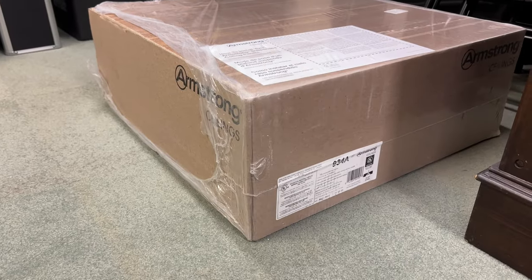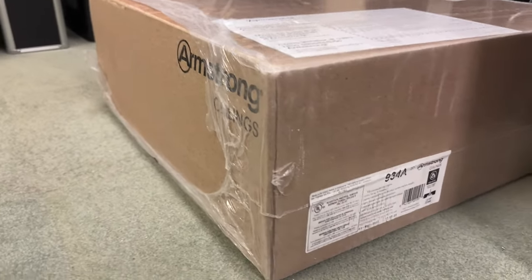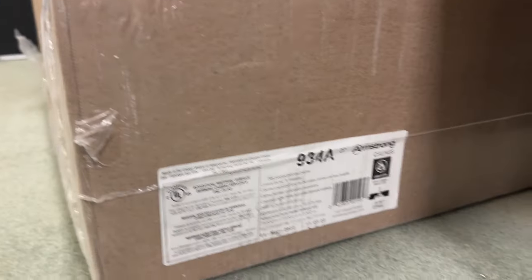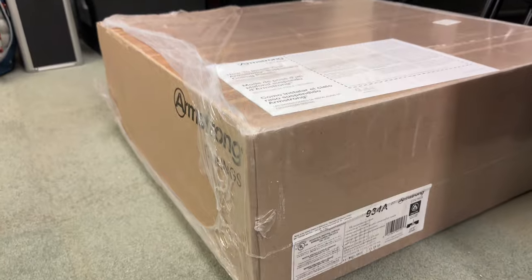For the ceiling tiles that I have, I purchased these 2x2 Armstrong ceiling tiles from Menards. This came in a pack of 16. Let's get to replacing.